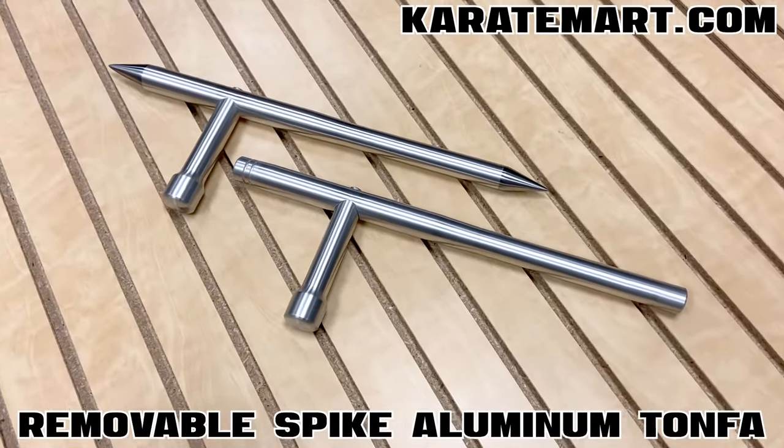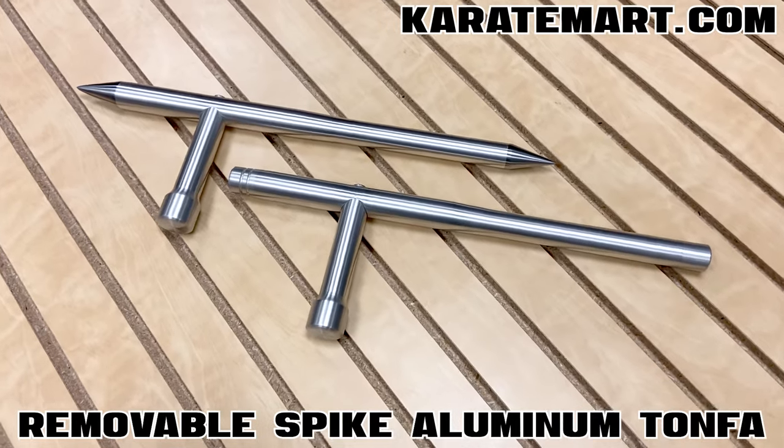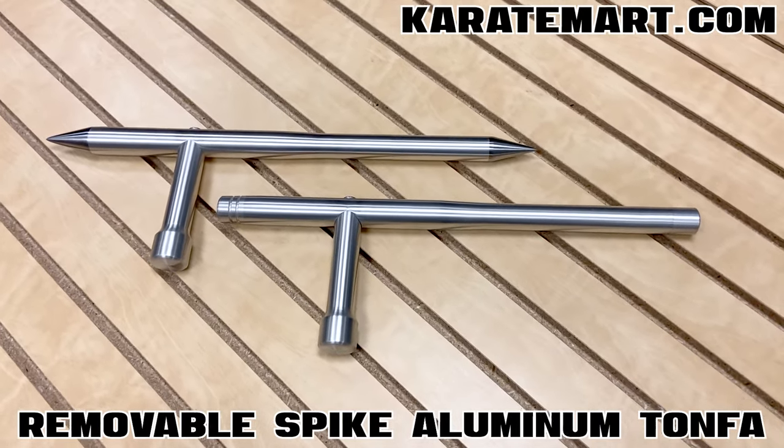That was really awesome. Great job, Sifu Rick. So that brings us to the second weapon of the day, which is the removable spike aluminum tonfa, being reviewed by Eduardo Lagares. Let's go ahead and watch his video.